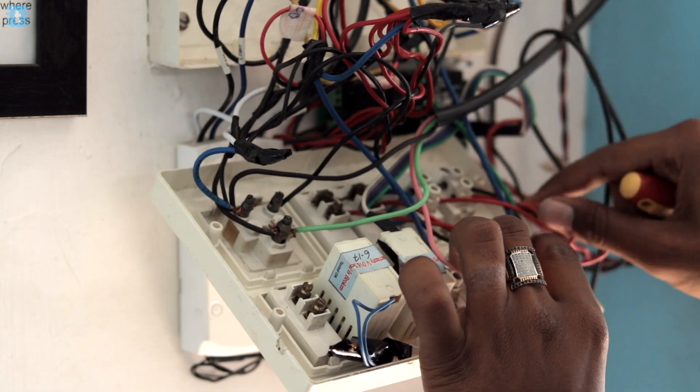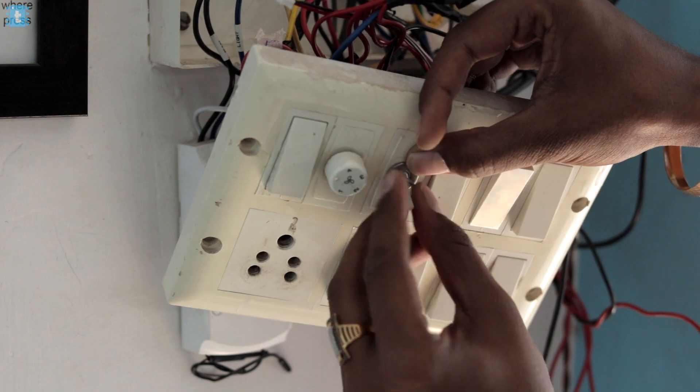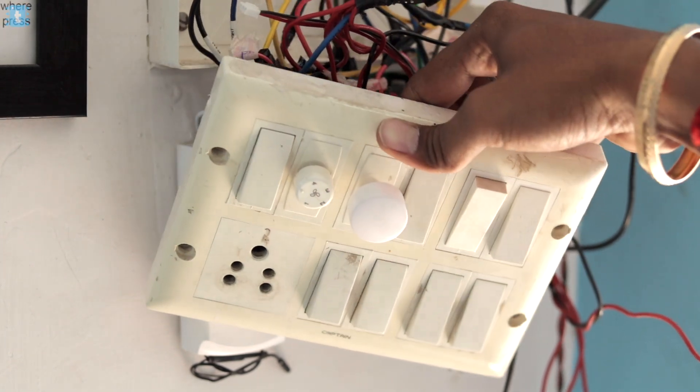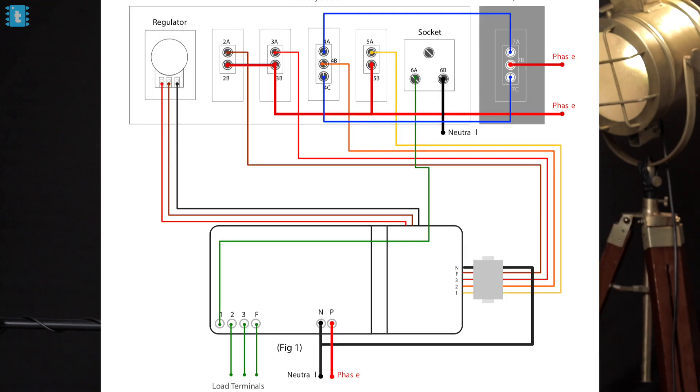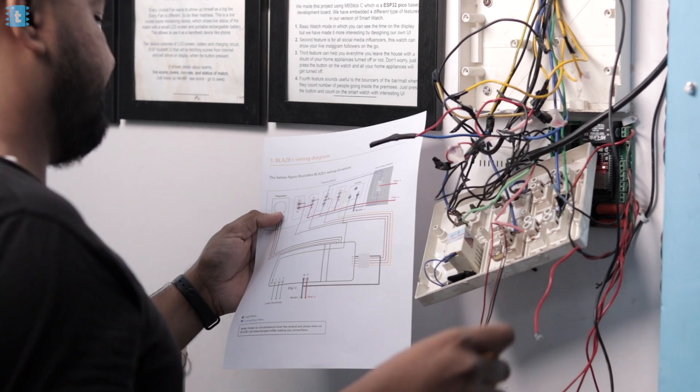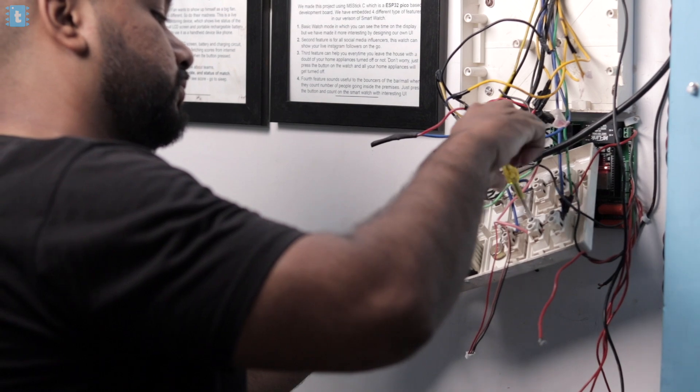I removed all the previous connections and also removed the fan regulator from the switchboard, then attached the potentiometer that comes with the product. Now comes the most difficult part of the installation — making the connections. You have to connect all appliances and switches according to the provided connection diagram. I suggest taking a hard copy of this diagram while installing, as it can seem confusing. You should also consult an electrician if you're not confident. The company says this product can be installed behind the switchboard, but in my case there wasn't enough space, so I installed it above it.